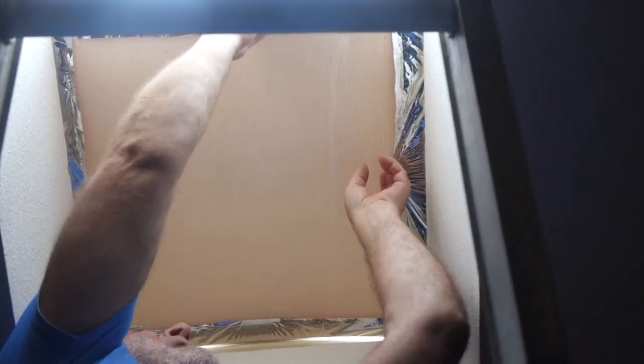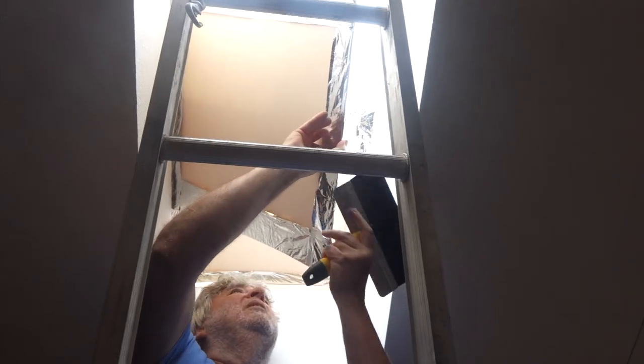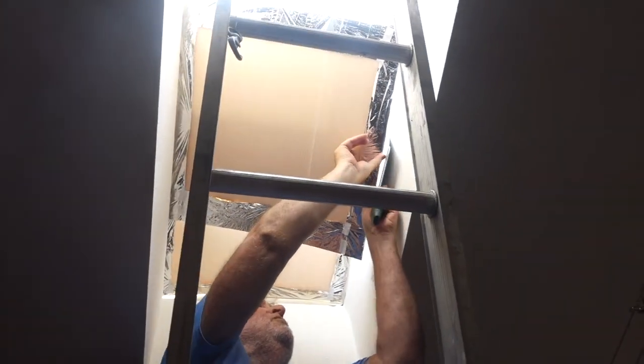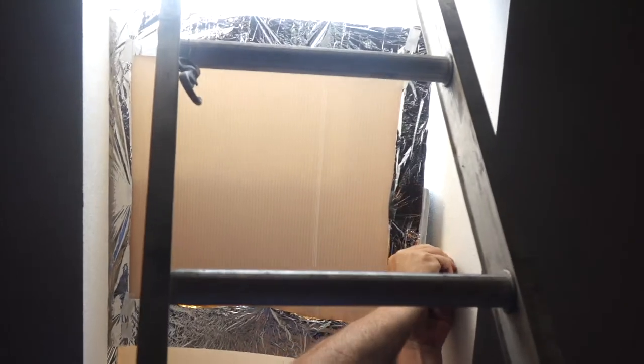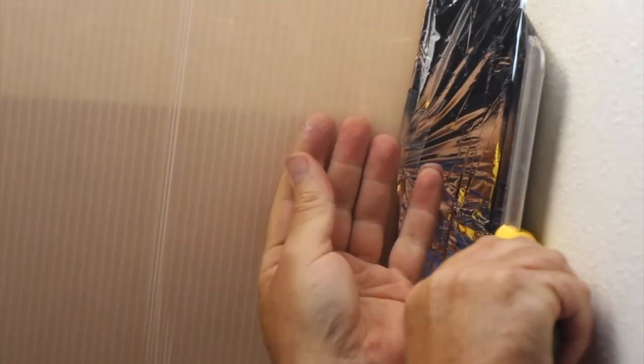We pull it all the way to the back so it's supported on the window back and up against the top. Then we need the next piece to cover the rest of the window. We hook it up in the gutter as high as it will go, overlapping the two pieces, and use the drywall spatula to gently bend the Coroplast up into place in the window gutter.